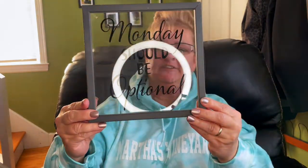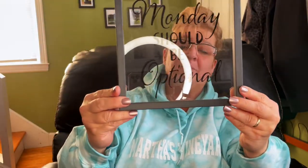I found this sign. I'm going to open it so you can read it — I think it's pretty funny. It says, 'Mondays should be optional.' I'm going to put this in my office.